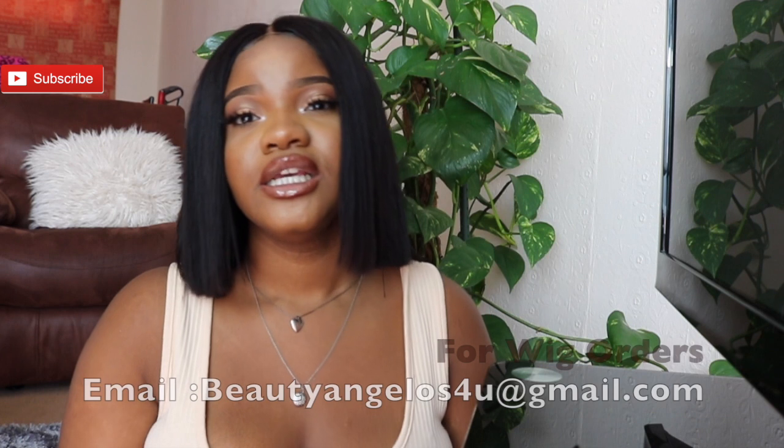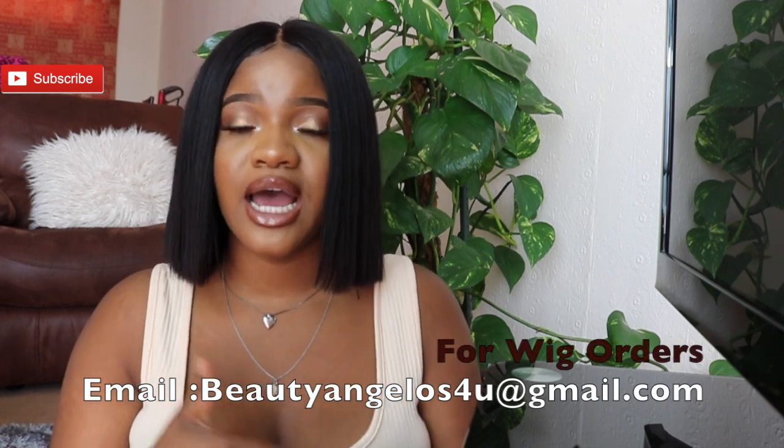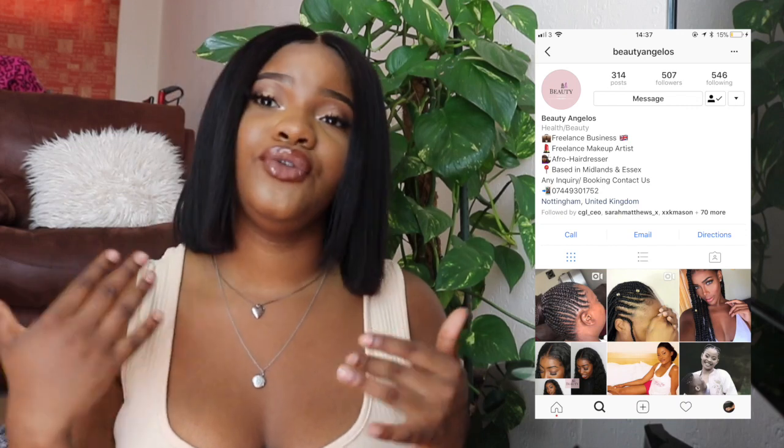For those asking, I made the wig myself. If you want a wig done, contact me — I'll put my business email below where you can purchase or pre-order a wig. You can buy straight away or pre-order, so go down there and let me know.